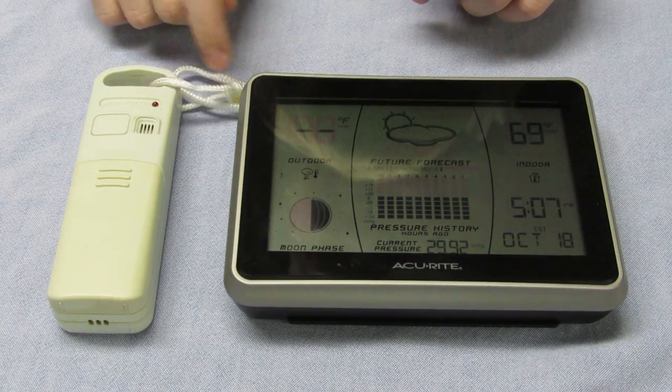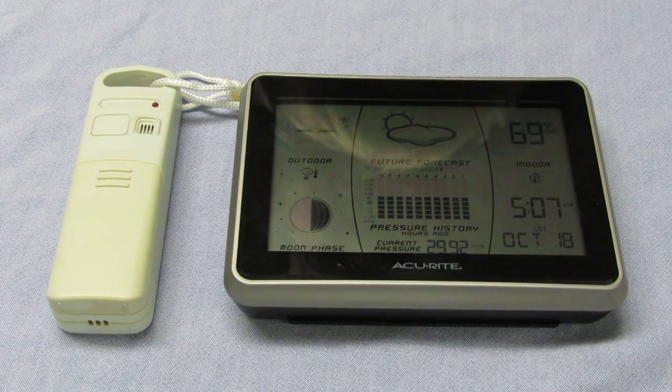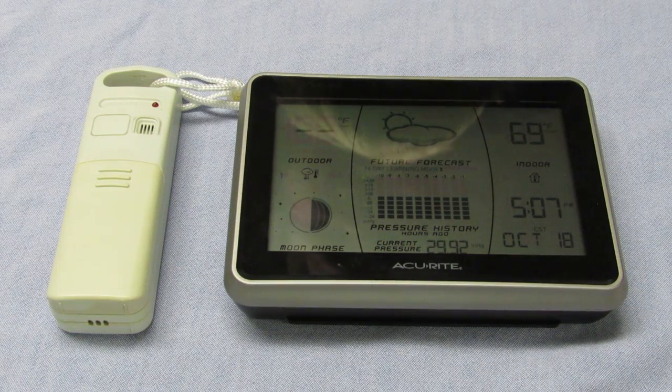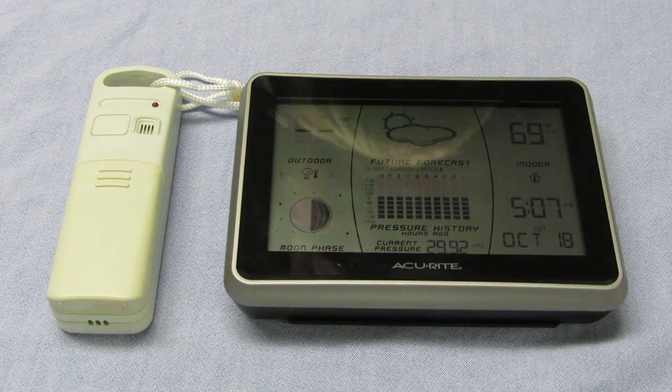A couple of months ago, this thing was permanently at 67 degrees outside, in the middle of summer. We thought the batteries must be off, we replaced the batteries, but that didn't do anything. When Dad took it apart, he found something very interesting.